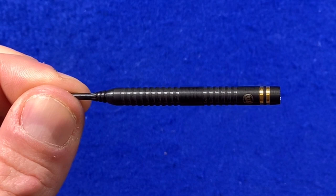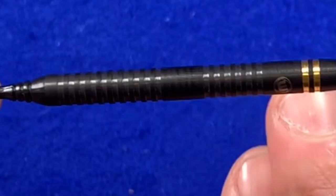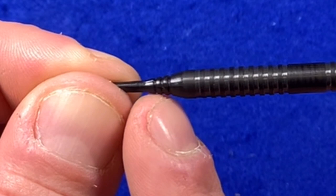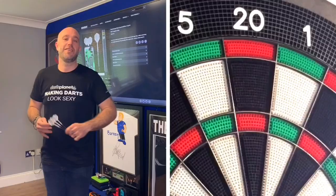Even though this is a 20 gram barrel it's still fairly long. Looking down the dart, we've got the two gold plated rings, then the Winmau logo, then the ringed grip to the rear. There's a nice smooth section which is pretty much the center of the dart, and then the rings carry on all the way down to just before where the soft tip screws in — with another little smoother area there.